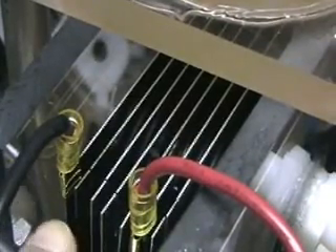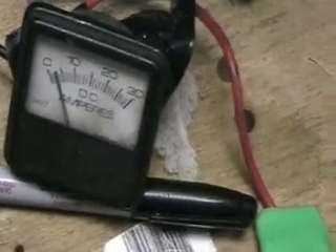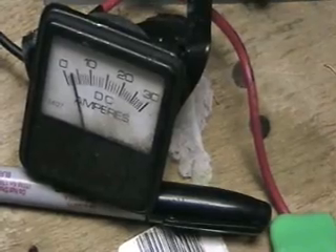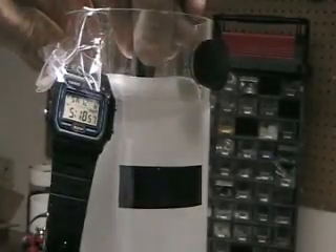So that was the configuration we had then. Now we're going to change the configuration again. This new configuration has your negative and here's your positive, and we've got one, two, three, four neutral plates in between. There's your new amperage — one, two, three. Three amps. Okay, we're at three amps, and we'll start it off now.